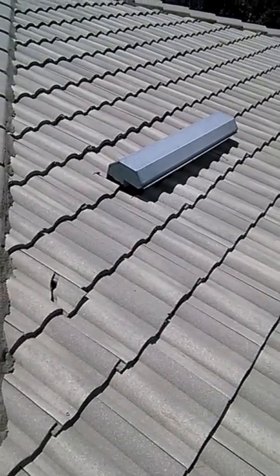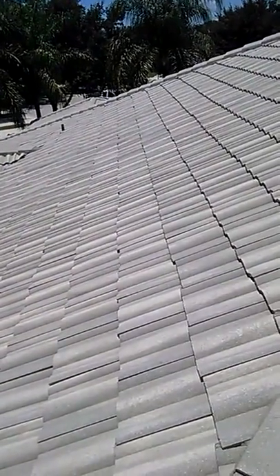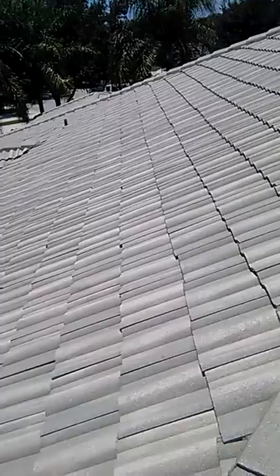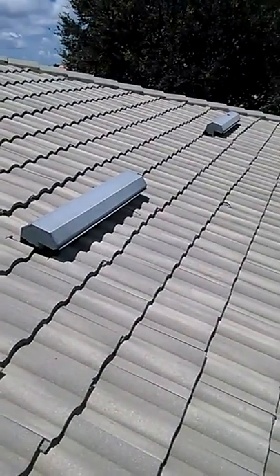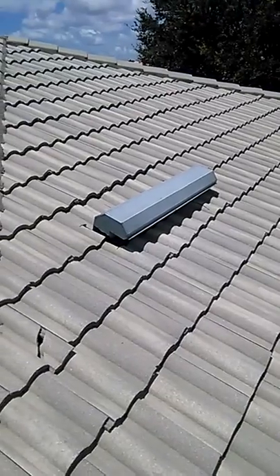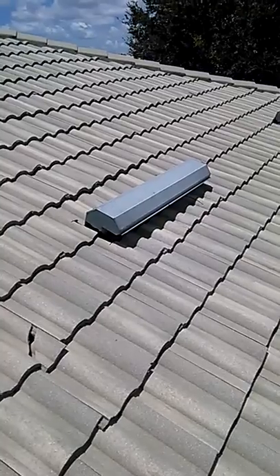For proper ventilation for this home, you should have at least another two either four-foot offridge vents, or it would be recommended to remove the offridge vents and go with solar power vents. This will give you the proper ventilation for the attic and drastically cut down on your cooling costs by about 20%.